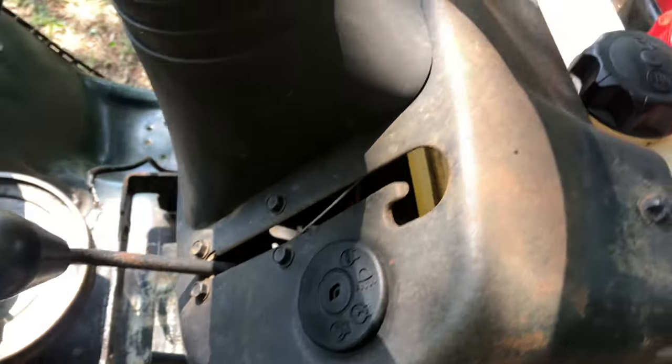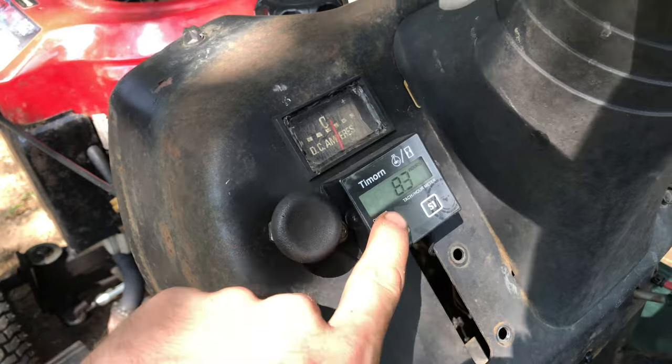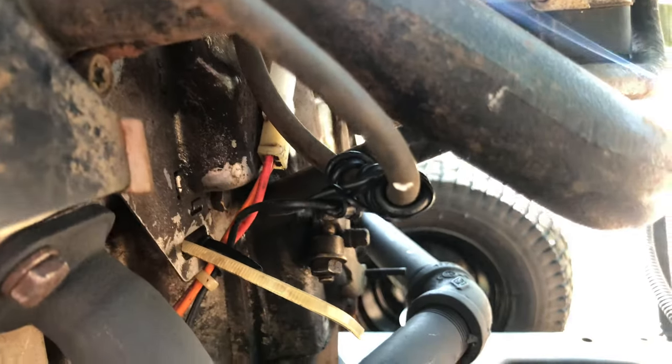The wiring harness is pretty much completely stock, besides bypassing some safety switches. The main thing I added was a tachometer — the wire runs under there, through the wiring harness, and right to the spark plug wire.